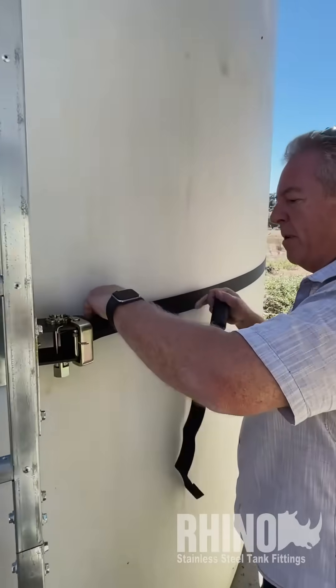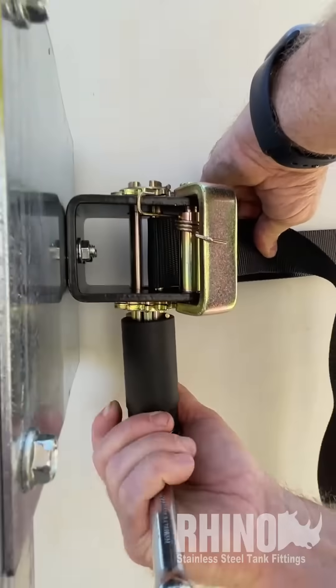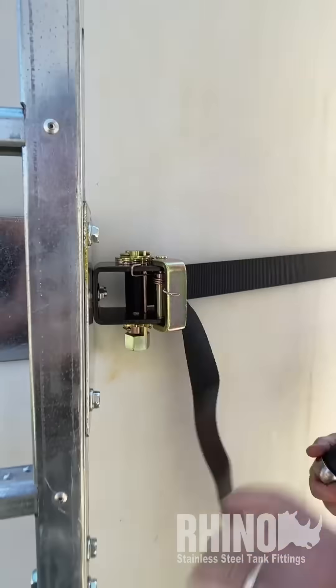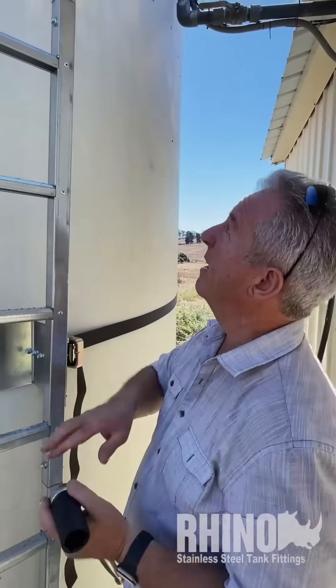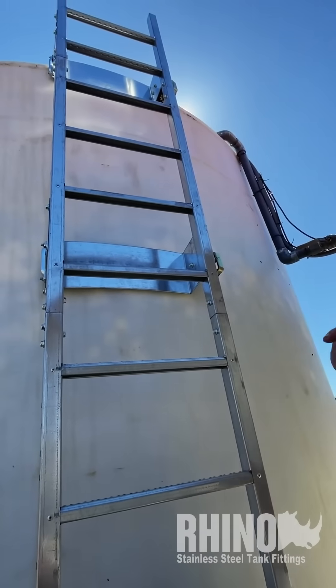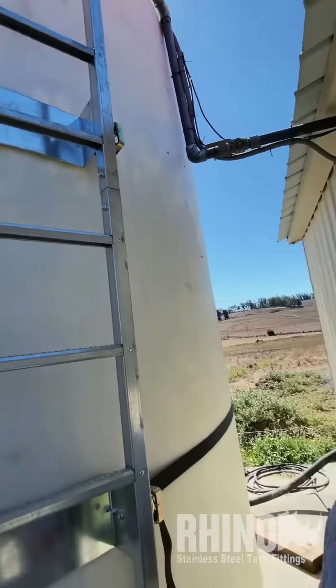We ran the first strap around right here and we're going to just give it a couple of clicks and get it in position just like that. Then we brought other step ladders — we're going to get our other straps on now and get them wrapped around the tank and get everything snugged up.